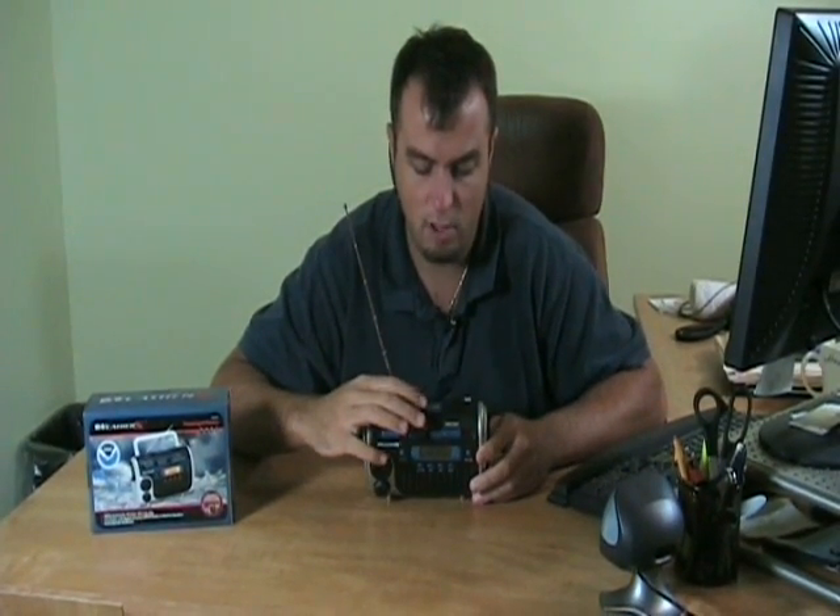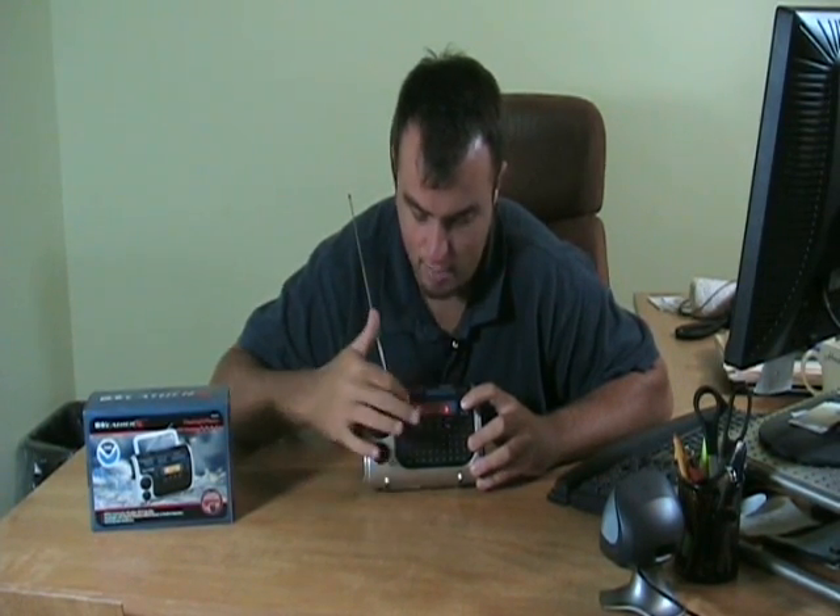It has this button on top which is for the alarm, so it has something that can wake you up if you need to be woken up on the go. It has a backlight — you hold that down and it backlights the system.